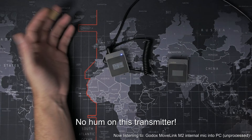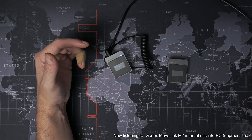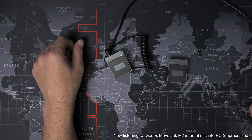So now you're hearing the receiver plugged directly into the Behringer USB audio interface, completely clean without any processing, recorded straight into Adobe Audition, and I'm using the internal microphone built into the transmitter clipped into my shirt. I'll go silent now so you can hear how the noise and room ambient sounds through the USB interface.